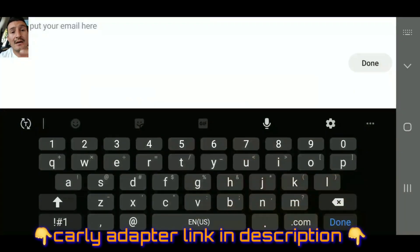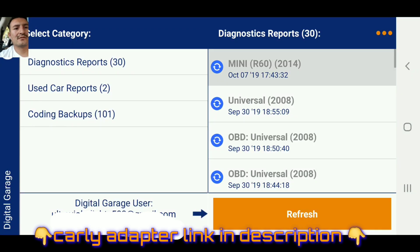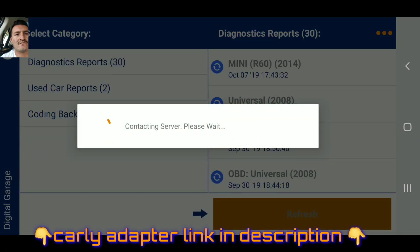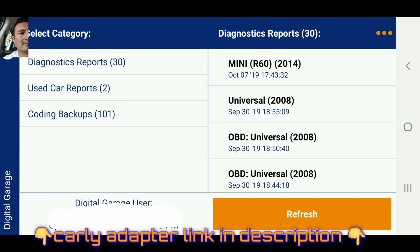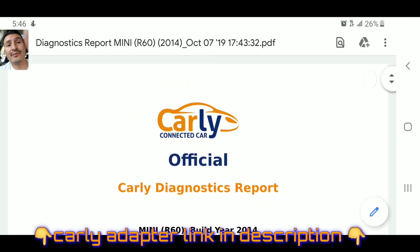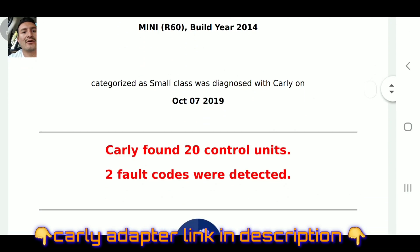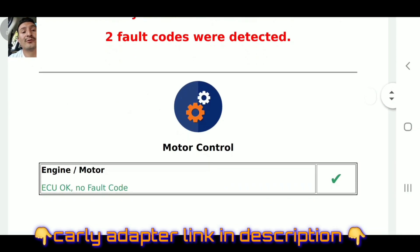Put your email here - I'm gonna put my email address and save. This is your report guys. Carly connected car official - and this is in PDF so you can easily print this and take it to your shop or anywhere and get done what needs to be done. Carly found 20 control units, two fault codes were detected.